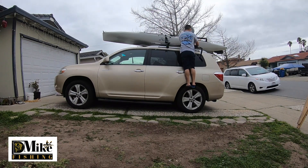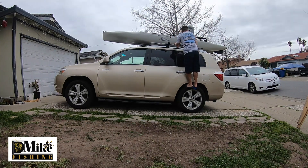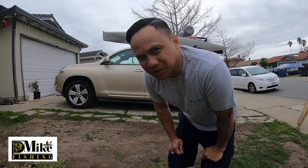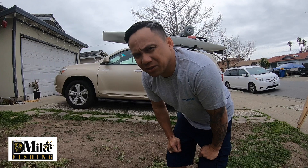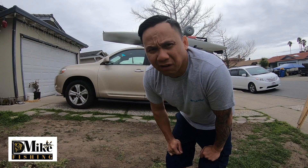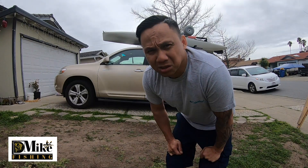Alright, let's do this. Hey, what's up guys? Welcome to my channel. This is D-Mike Fishing. Today I'm going to show you guys how I take care of my kayak after fishing in the ocean. It's really important to always make sure to wash your kayak after using it, especially in the ocean, if you want your kayak or any equipment that you use for fishing to last longer.